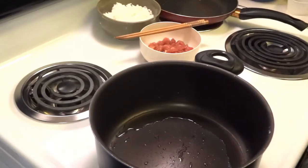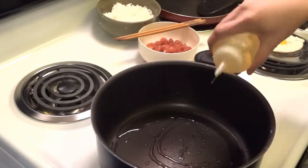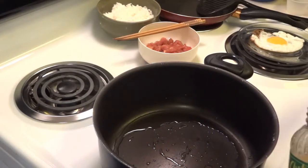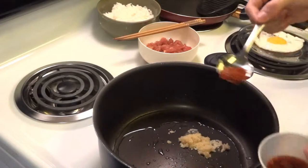So after you cook the egg, I'm gonna continue to add some oil in the pan. Add some garlic and some chili.